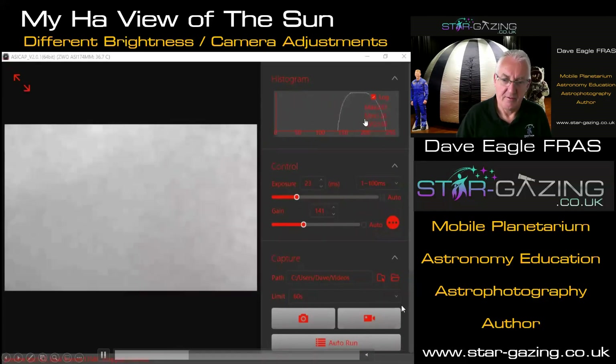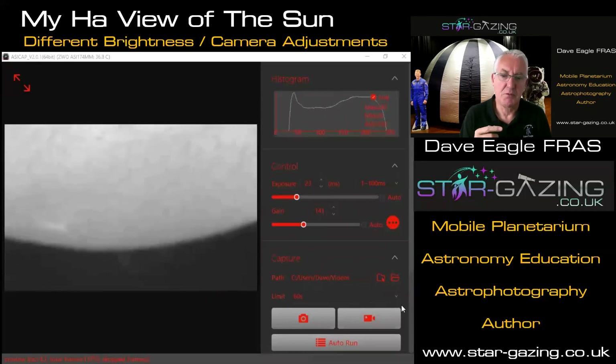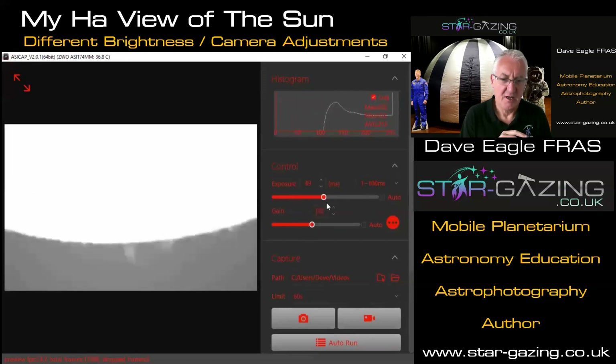Because the sun isn't the same brightness all the way across — we're looking at a gas layer — if you look at the limb you can see it's nicely centered in the histogram, but moving towards the center of the sun the histogram shifts much brighter. Towards the limb you're looking through more layers which absorb some of the light, so the limb looks much darker than the center. You have to be really careful when taking images to get that right. The prominences are much fainter, so you have to increase the exposure and gain to make them visible.